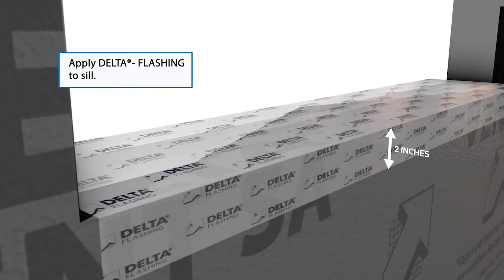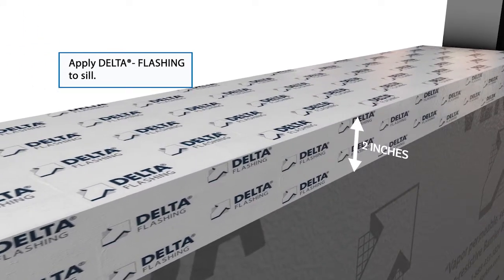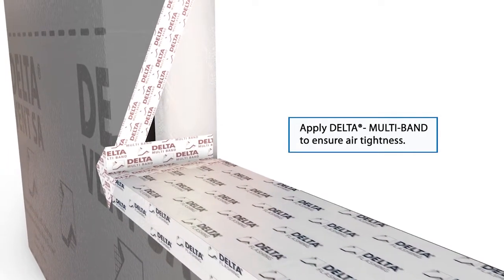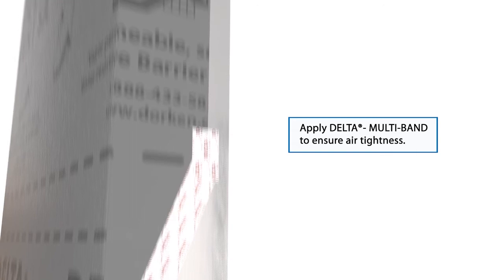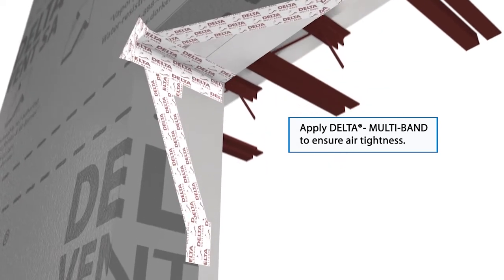Install Delta Flashing at the sill. Overlap two inches onto the face of the wall to provide sub-sill drainage. Next, install Delta Multi Band Gusset at the jamb sill corner to seal the pinhole. Overlap onto the face of the wall to ensure air tightness.